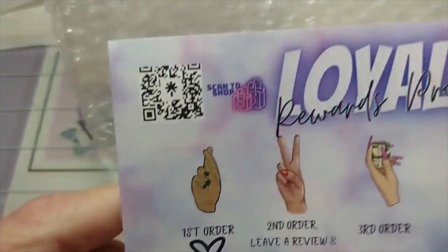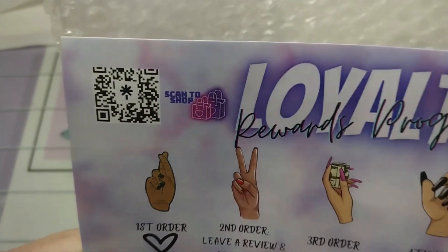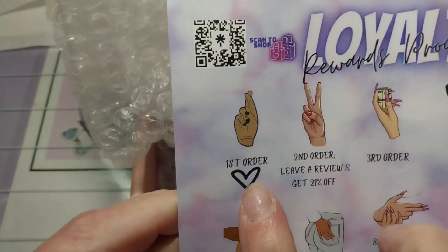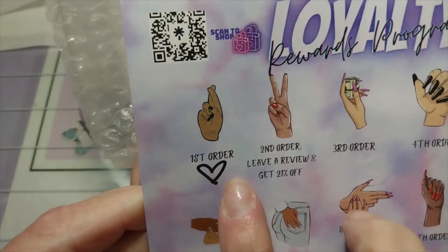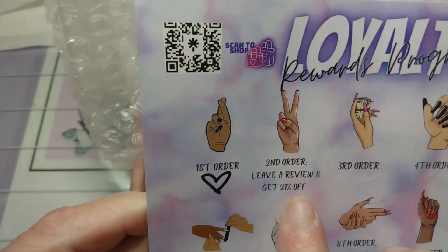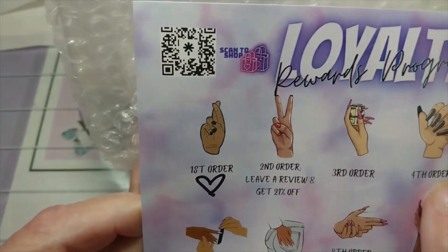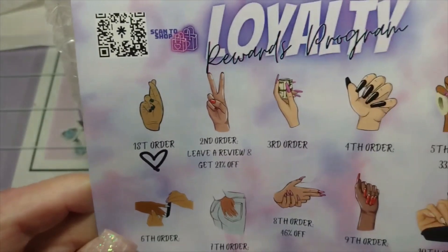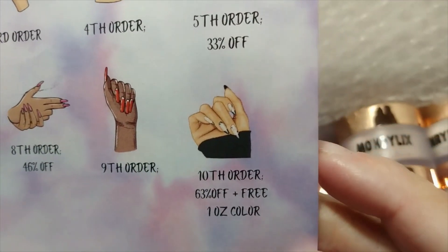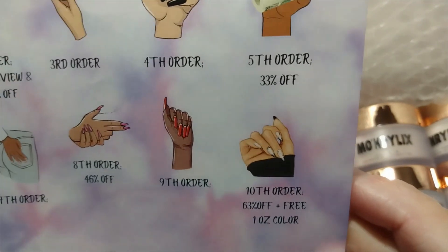The back has a little QR code that you can scan, and a loyalty rewards program. So on your first order she's already marked that. Second order, third order, fourth order, all the way down to the 10th order. And for the 10th order, you get 63% off plus a free one-ounce color.